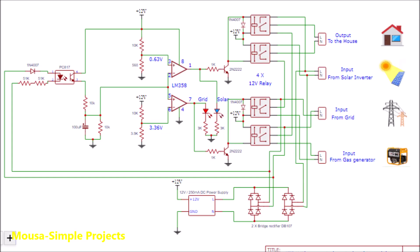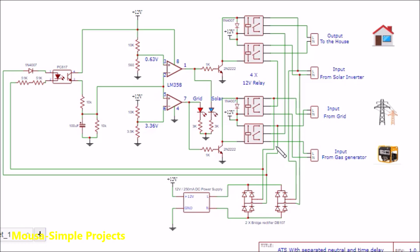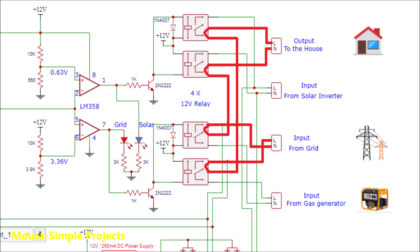So I decided to make my own circuit. Let's say the grid power and solar power are not available — in this case the gas generator is connected to the house through the relays. But when the grid power comes back on, this optocoupler starts to charge the capacitor. After three seconds the voltage of this capacitor becomes more than the reference voltage, so the op-amp activates the relay and hooks up the entire house to the grid, after disconnecting the gas generator.